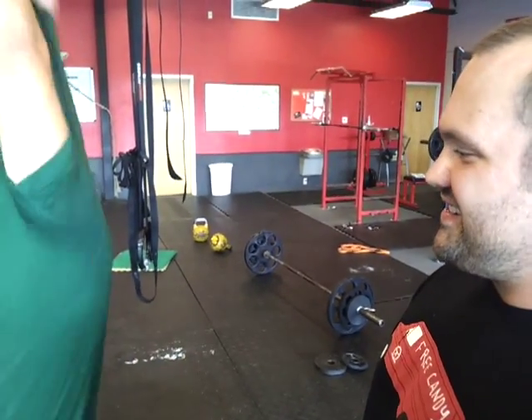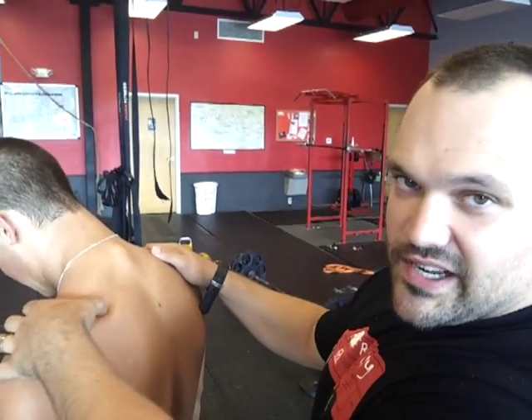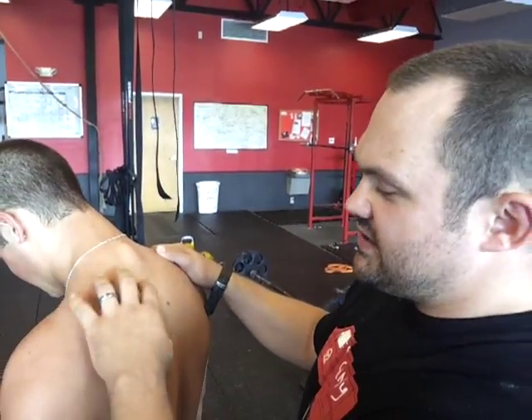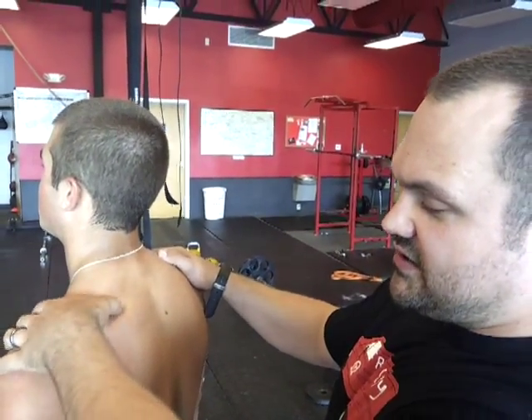Lee, take your shirt off. Come on, take your shirt off. Hurry up, come on. We're videoing. Just stand there and relax. So what we're doing here, the supraspinatus is a rotator cuff muscle. There are four rotator cuff muscles, and they're kind of under all these surface muscles. So the supraspinatus is right here underneath the trap.